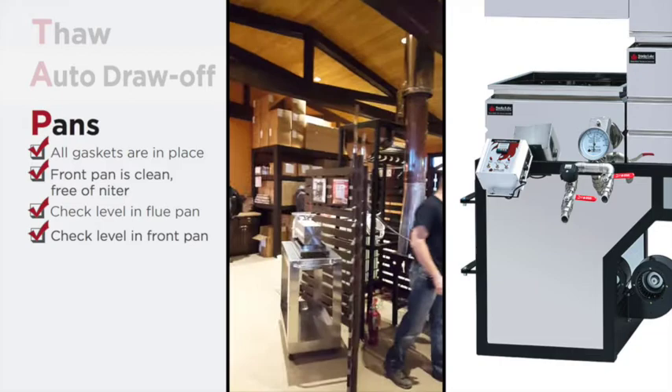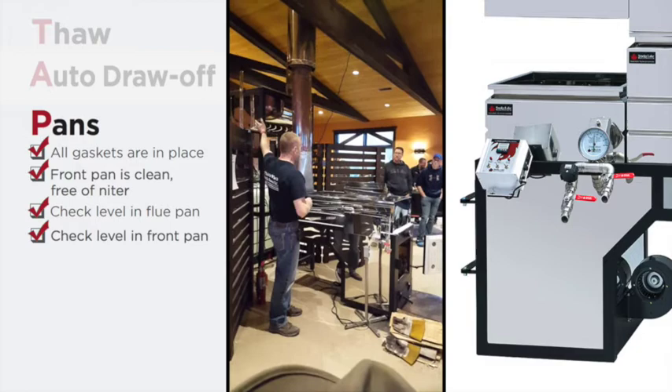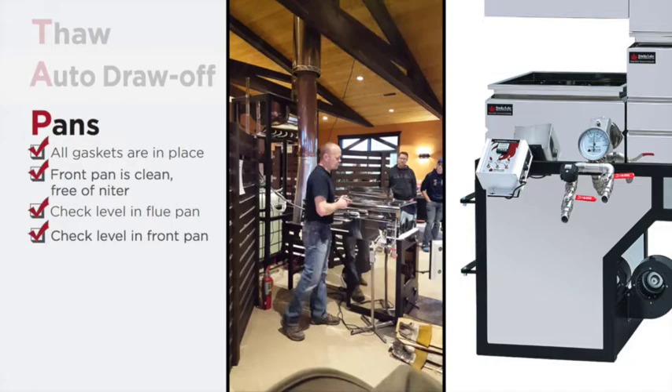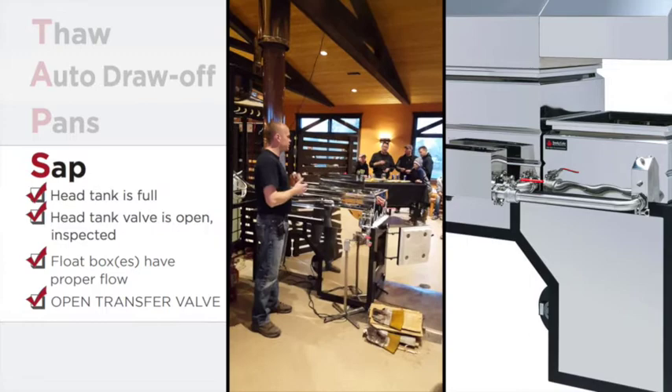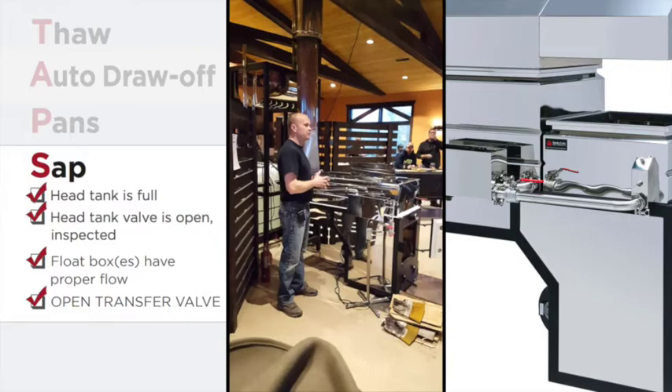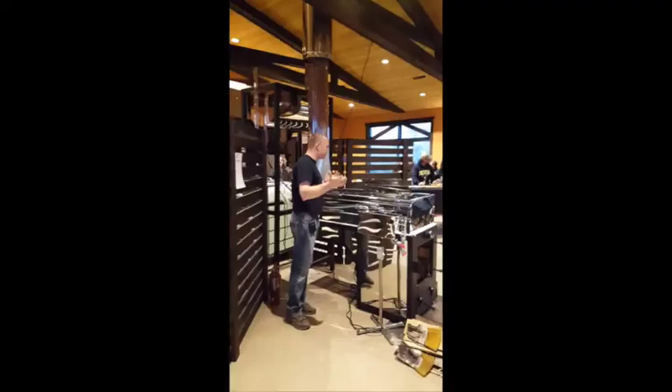Now the sap is running into my float box. I'm going to keep my eyes open for leaks on all these different fittings and make adjustments as necessary. Once you have sap in your head tank, make sure you see it flowing freely into your float box. If you have a two-pan system, you probably have a transfer valve between the two pans — if you closed that on shutdown the previous night, make very sure that you open it again. A lot of front pans have been destroyed by that valve not being open until it was too late. We've completed our checklist and I'm ready to light a fire.